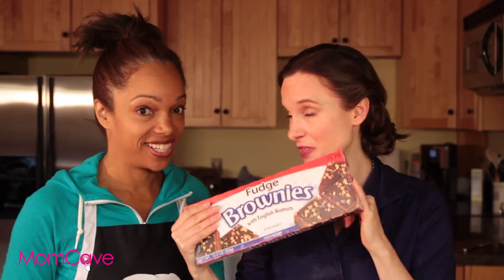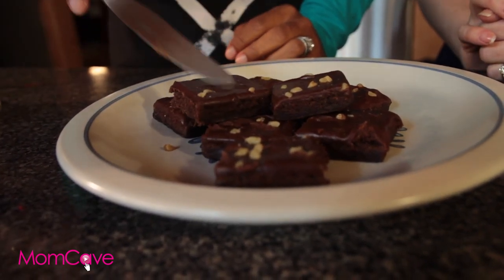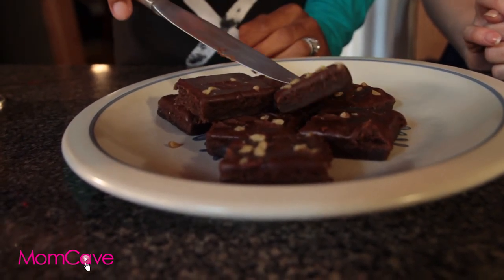Brownies — my favorite. When you buy them from the store, the way that they're cut and the edges are just too symmetrical. She's getting it, people. Take your butter knife, rough up the edges, cut them up and make them look less perfect.